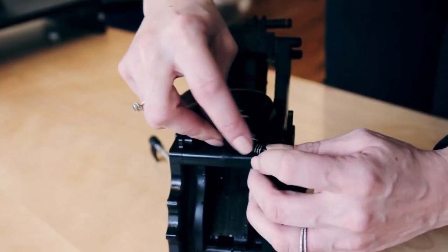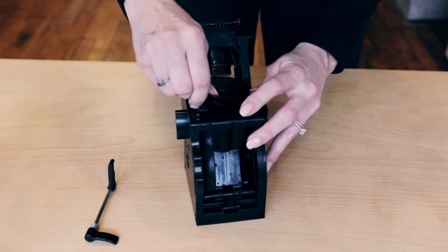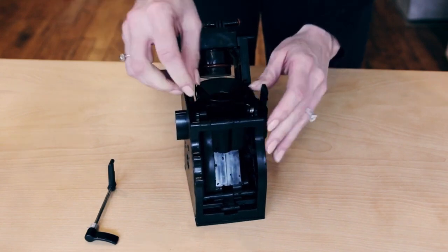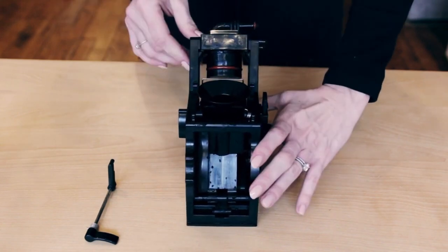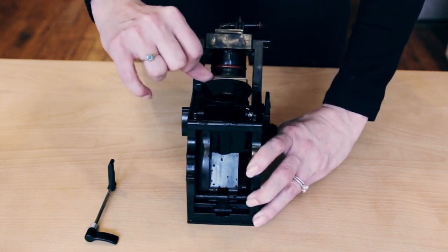you're going to apply some tension on the spring and kind of slide it back so that the spring catches, and then you simply click this into place on both sides. You'll note that it's clicked into place because you can move this back and it springs back into the right position.